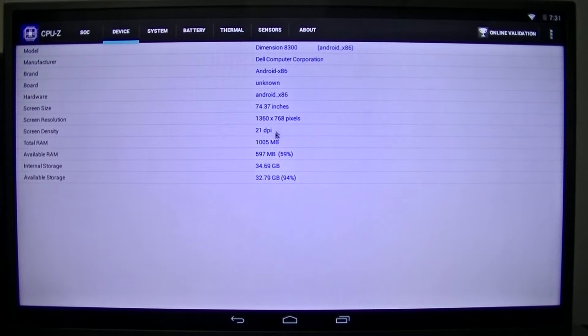It does detect the resolution and the screen size. This has got to be a wide tablet — 74.37 inches. That is crazy. Available RAM: out of the 1 gig, we have 59% with 597 megs. The available storage is ridiculously high because it's a 40 gig hard drive — we have 94% left, which is cool.